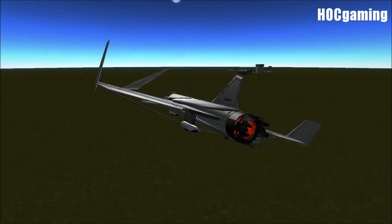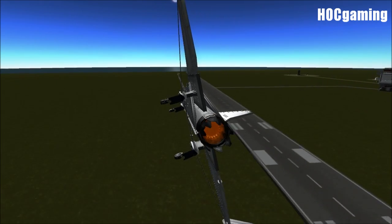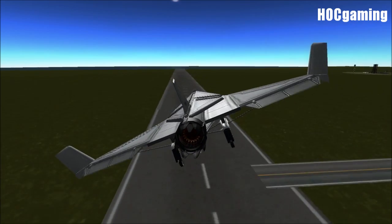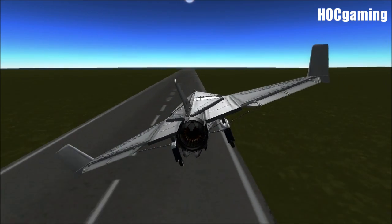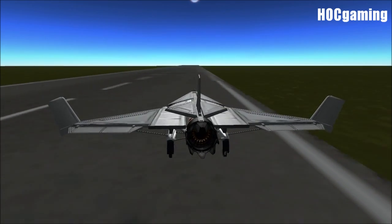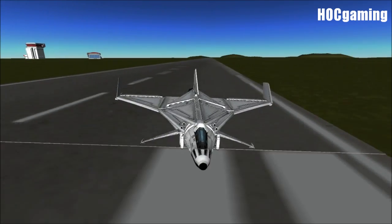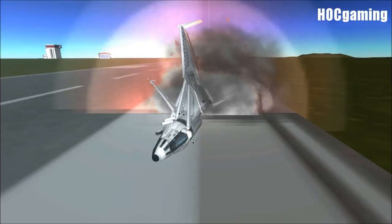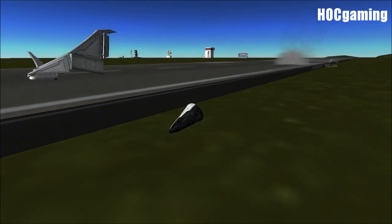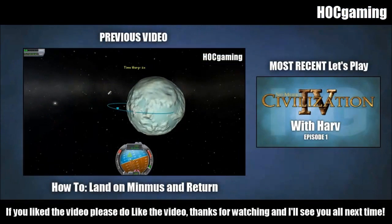Coming in for a slightly unorthodox landing — landing on the wing, yeah, of course. The control is amazing! Absolutely incredible. That is the best plane I have ever flown. Thanks, guys, for watching, and I'll see you all next time. Absolutely wonderful. Thanks, guys — bye!